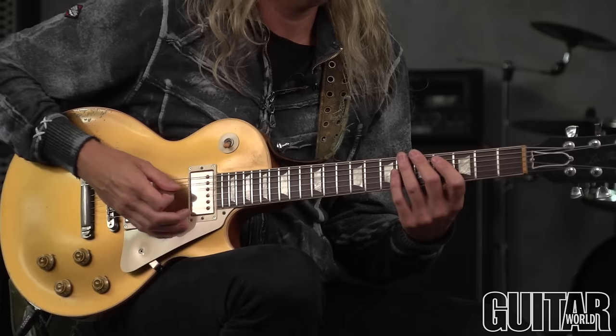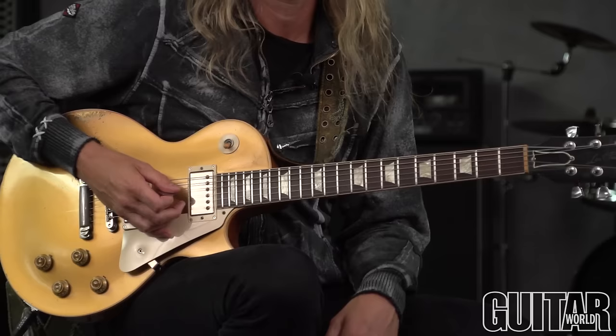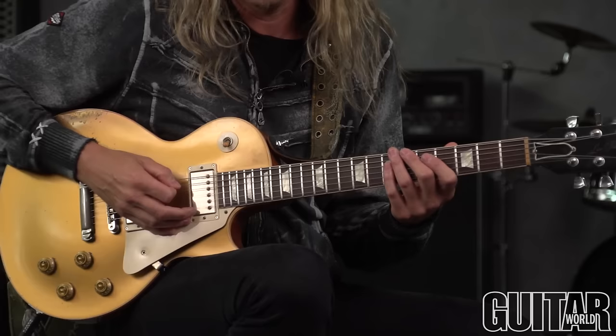The first exercise I want to break down for you is actually just running the pentatonic scale. We're going to use G minor pentatonic — it could have been any key, but why not G? If it worked for 'Smoke on the Water,' it can work for us today. We're just going to climb straight up what the notes would be in two notes per string, but make it three notes per string.